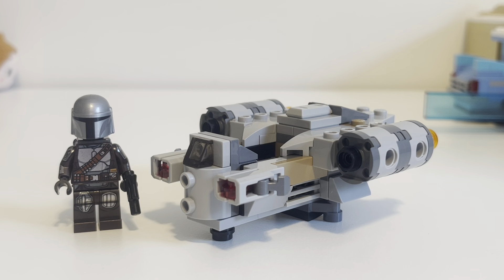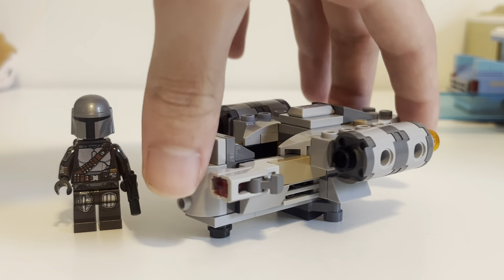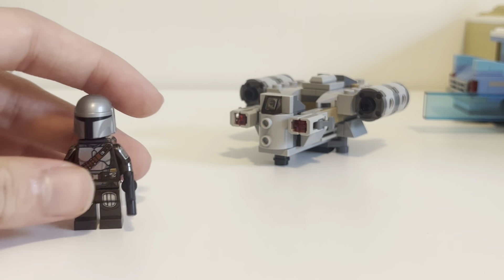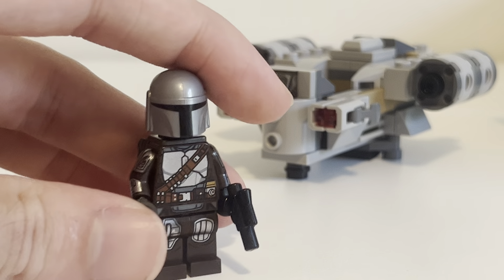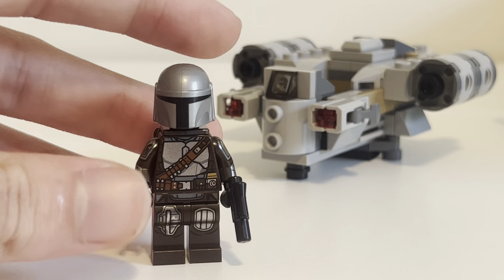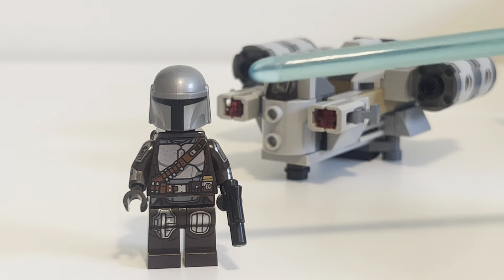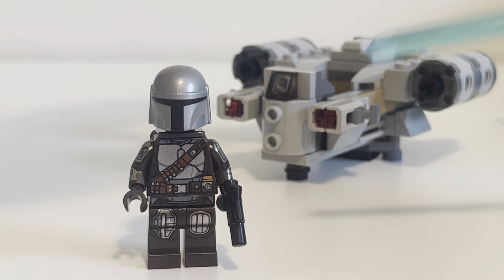It's pretty cheap. It does come with the Mandalorian with his jetpack — this is the second set that comes with him with the jetpack. Before we take a look at the Microfighter itself, I will be comparing this to the full-size Razorcrest in a little bit. But here is the minifigure of the Mandalorian, Din Djarin.